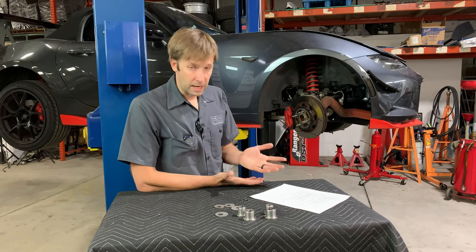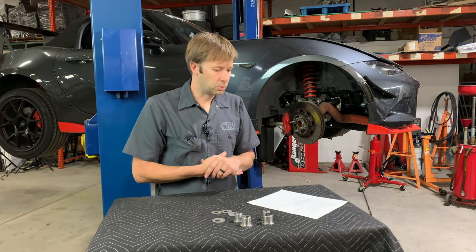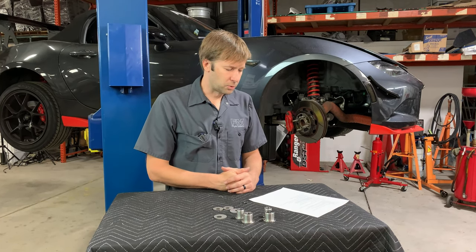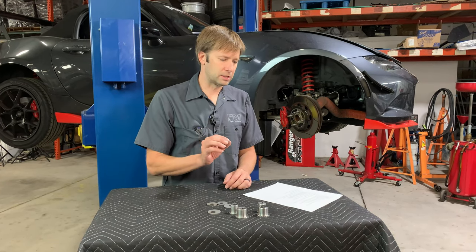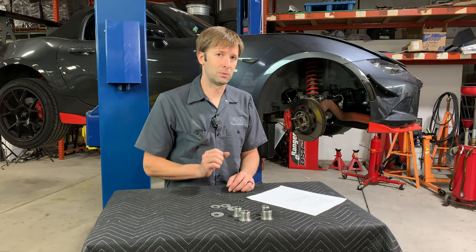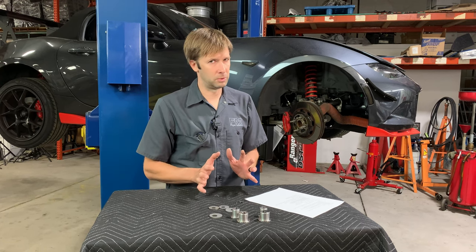Are these good for a street car? Yes. Are they necessary for a street car? Maybe — depends on your use and goals. Will these hold up to race abuse? Yes — if not, please reach out to us, but you should be fine. Will these cause more bump steer? Theoretically no. Realistically there's going to be a very slight change in geometry, so there might be a little bit of change in bump steer, but I don't think it's anything anyone would notice. We haven't run numbers on that, so I'm not 100% certain, but it's not something I'd be real concerned about.